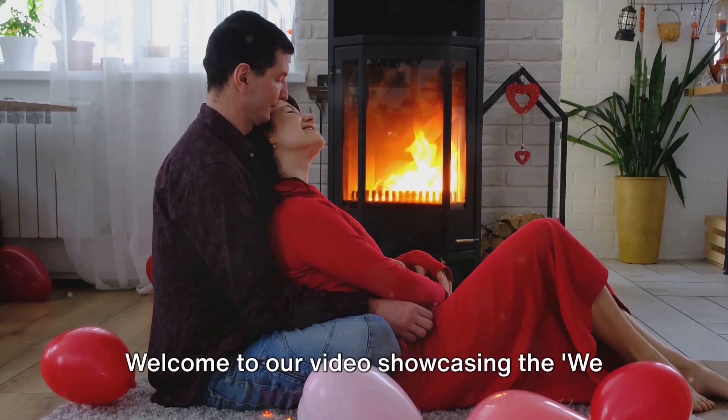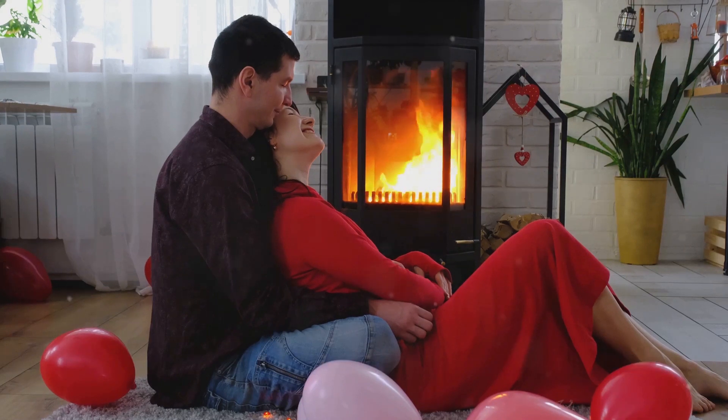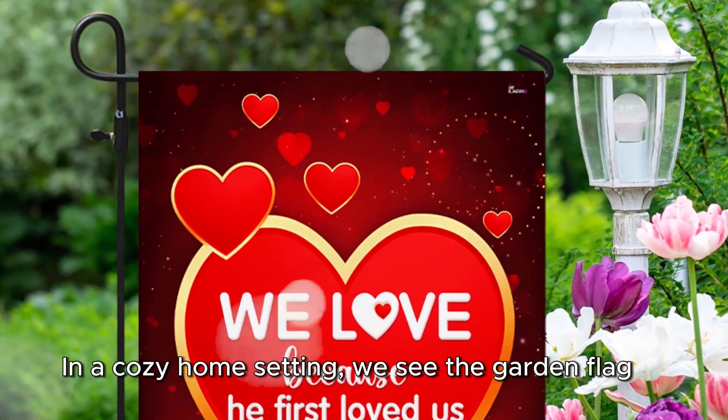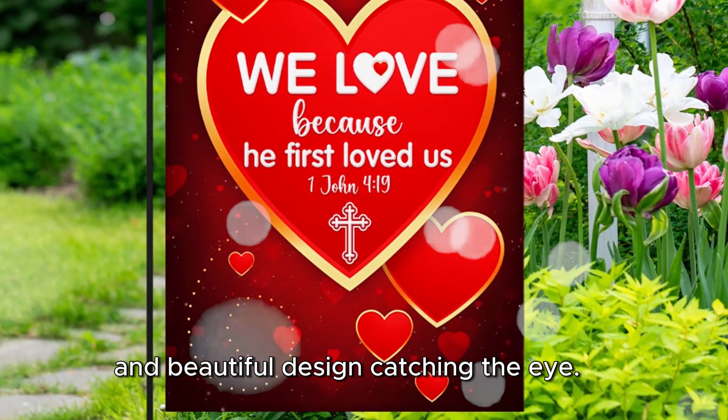Welcome to our video showcasing the We Love One John 419 Christian Valentine Flag TPT 1478F. In a cozy home setting, we see the garden flag proudly displayed, its vibrant colors and beautiful design catching the eye.